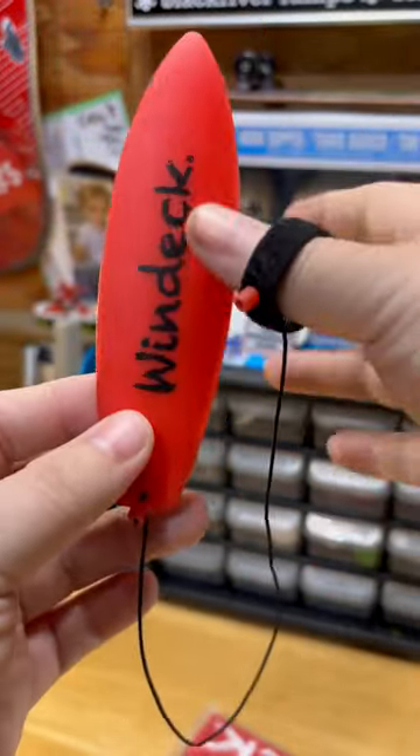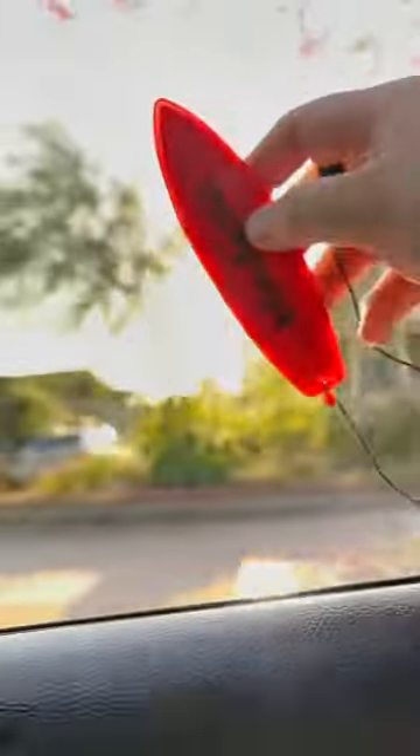And now you probably want to know: does it shred and is it cop-worthy? 100% absolutely. This thing is seriously so fun and so addictive.